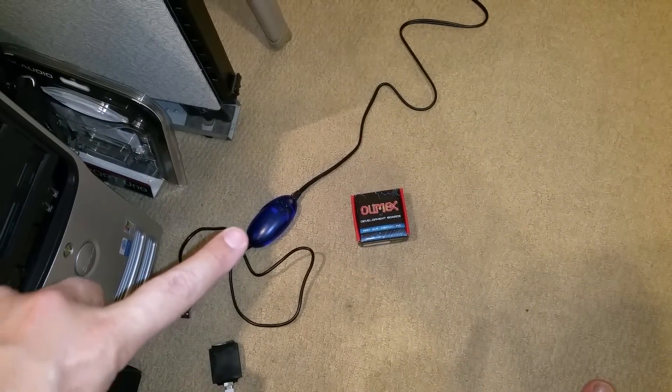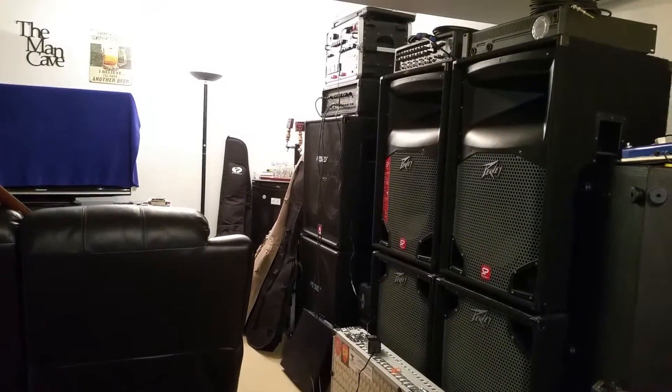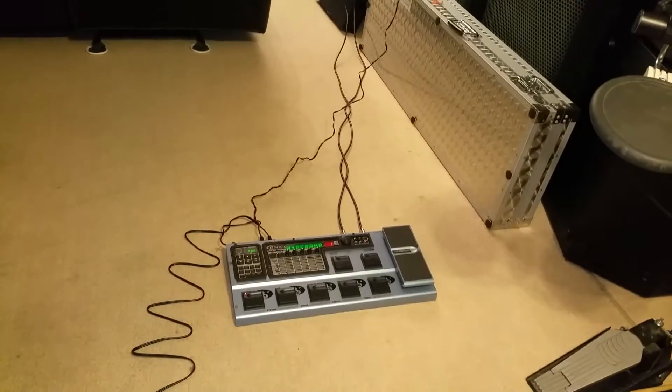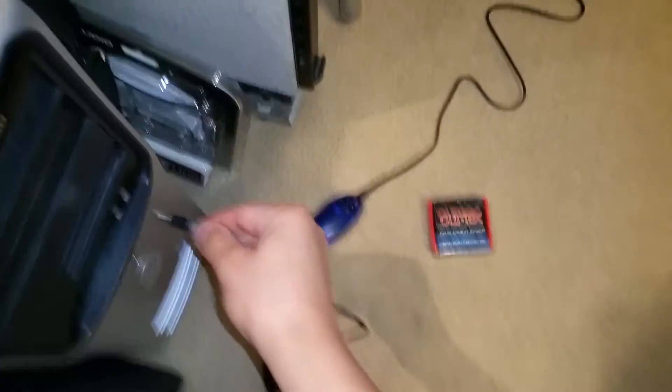It only isolates what's coming back. For example, I have my BNX3 which is connected to my setup over there, which is in my effects loop, and the power supply for the BNX3 is not grounded, by the way.